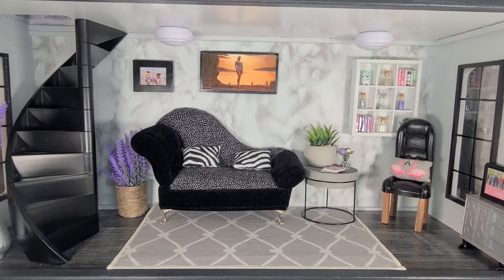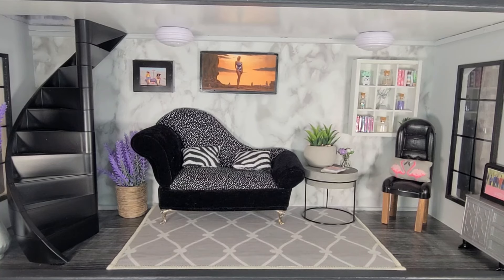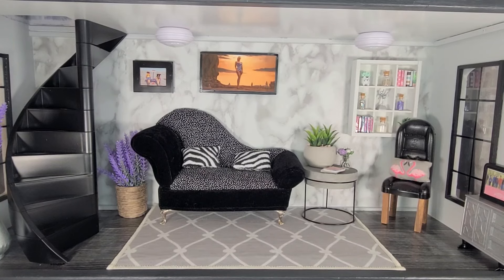Hi everyone, welcome and welcome back to 1-6 scale. We are currently in the living room of the mini mansion, a dollhouse that I just finished renovating. I really like the colors of lavender and pink, but it's more of a summer color and now we're into fall, so I wanted to transform this living room into fall. I have three DIYs you can do to change your living room from summer to fall.